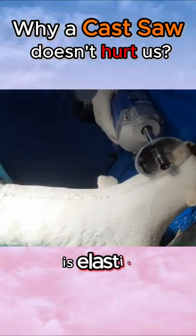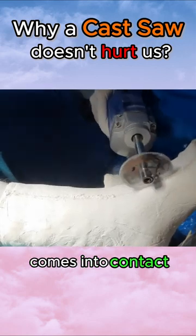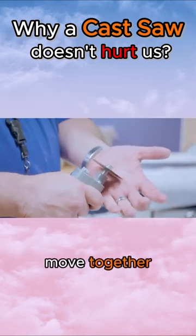However, human skin is elastic, so when it comes into contact, the blade and the skin move together, causing no harm.